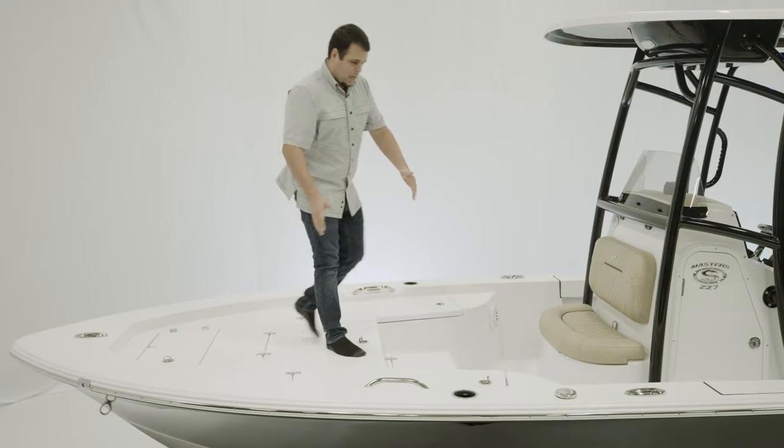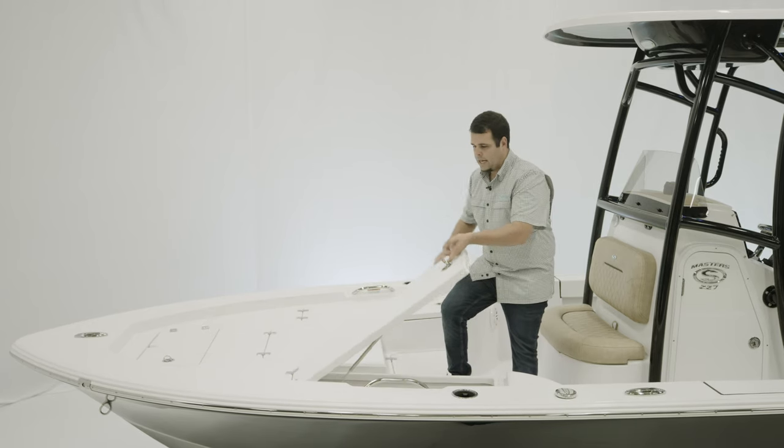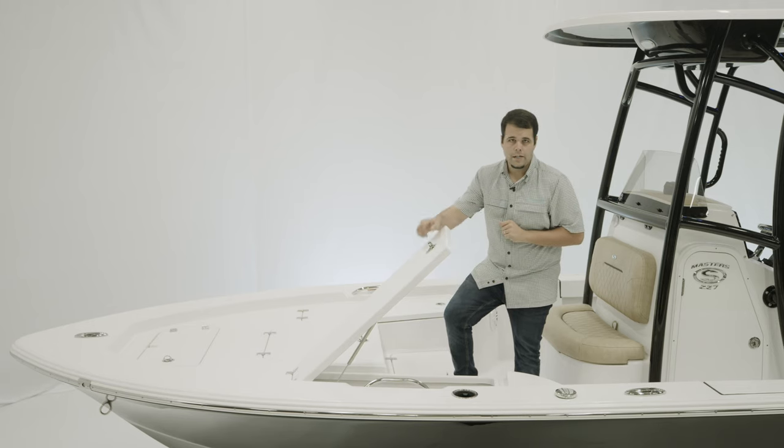It does have the pre-wire for a trolling motor. Moving back to these lockable rod storage boxes, they're actually hinged on the back, allowing you to load and unload this box even when the boat is on a trailer. Very nice feature.